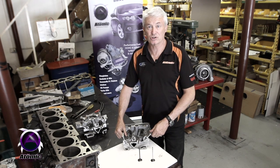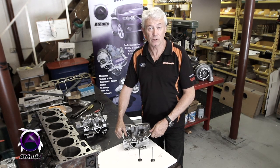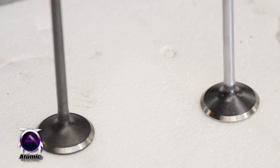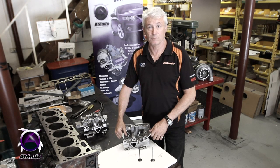One area that you do have to pay close attention to is the exhaust valves. In the turbo engine, the exhaust valves are made out of a higher quality stainless type material and will be able to withstand the exhaust gas temperatures associated with the turbo engine. The NA valves are not suitable for that use and they won't last, so you've obviously got to change them when you're doing your engine rebuild.